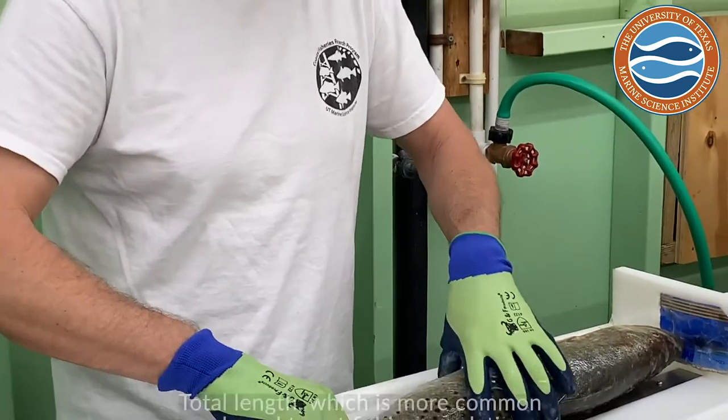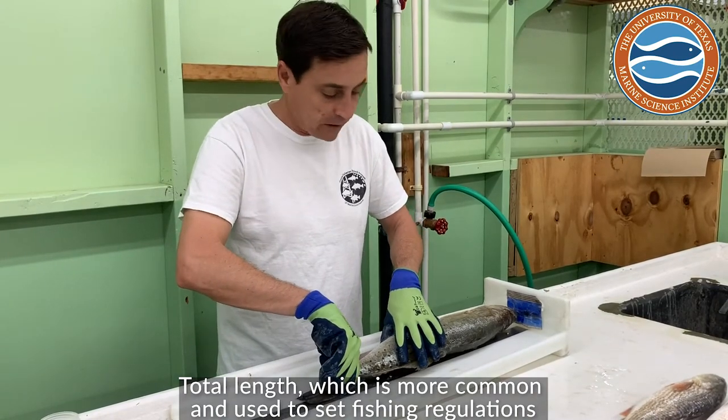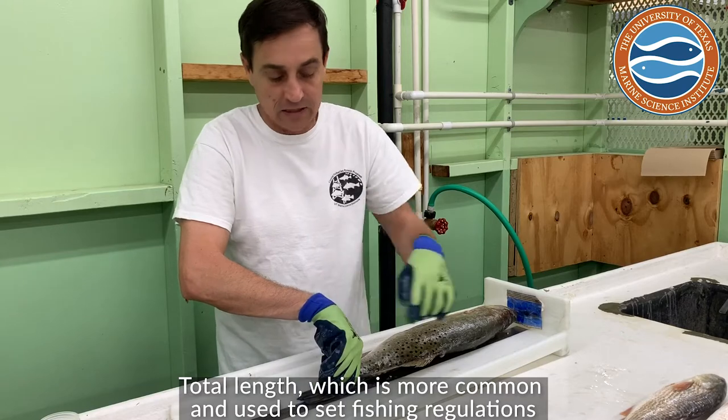The other measurement is total length, which is more common especially with fishermen because we use that to set fishery regulations. We just pinch the tail and go all the way to the longest part of the end of their tail — that's the total length.